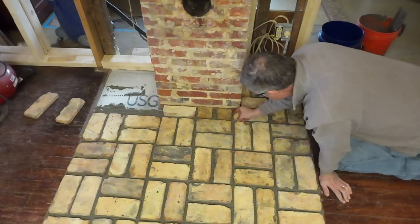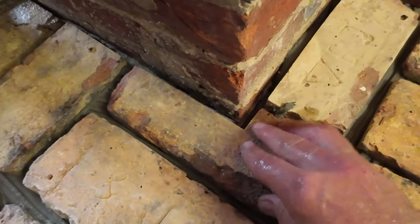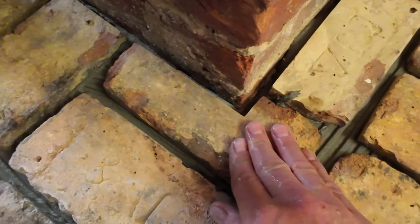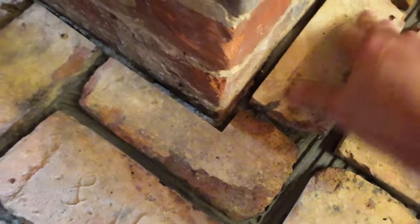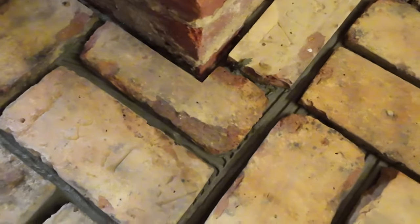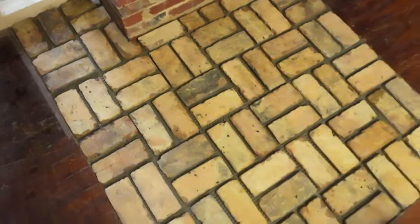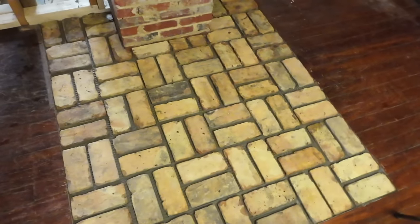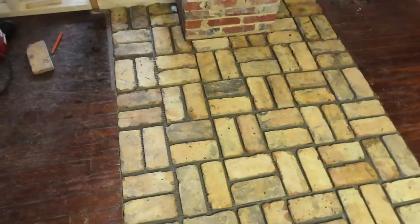That is nice. Here is the final piece going in — the trickiest cut I had to make, which really wasn't that tricky. Just adjust the gap here. That is nice. Let's step back and look at the whole thing without tripping over something. Oh, that's nice. That is exciting. We'll let that set, and then we'll grout.